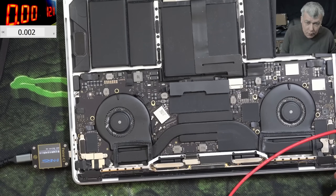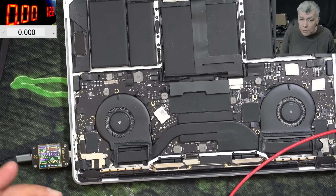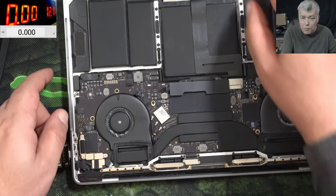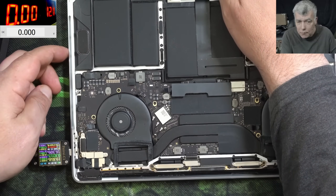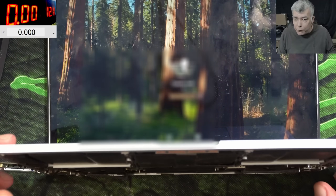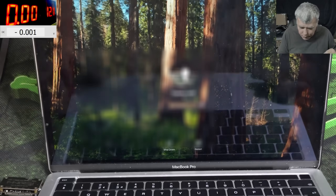Plugging in the charger: 19 volts, about 200 milliamps, now 1.1 amps. So actually — is the laptop working? We have a picture! That's crazy! We fixed nothing! Yeah, we have a name on the screen.